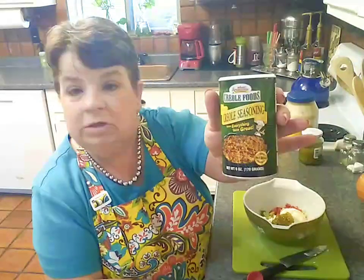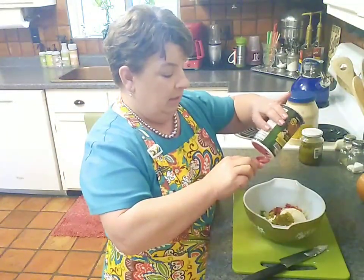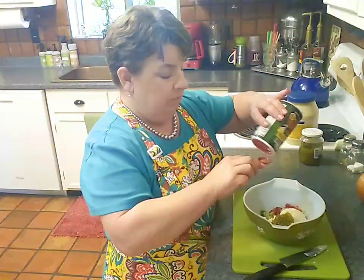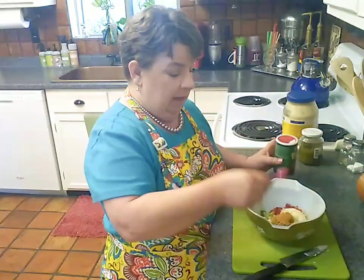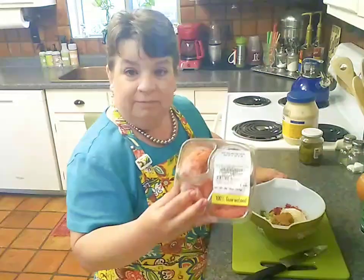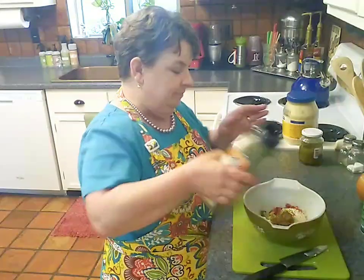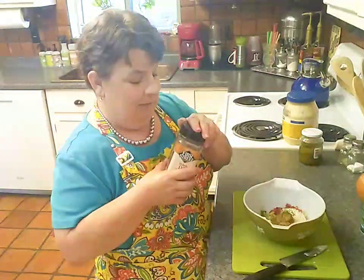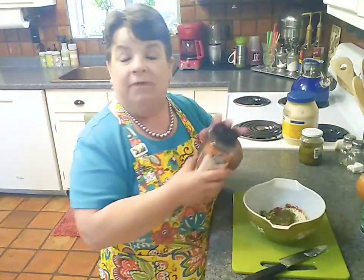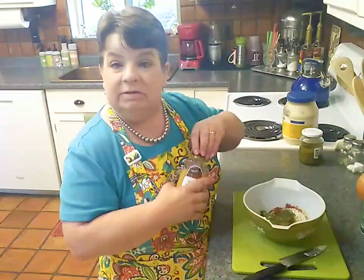I have some Tony Chachere's creole seasoning and I'm going to put in one teaspoon — I know that seems like a lot, but it'll be okay. This already has salt, pepper, and everything you'd probably ever need for a creole seafood sensation, so I'm not going to add any other spices. But I will add a little bit of parsley — because everything's good with a little parsley — and a little bit of dill. Dill might be my favorite spice. I looked for fresh tarragon at Albertsons since I'm treating myself, but they didn't have any, so we're going with the usual suspects.